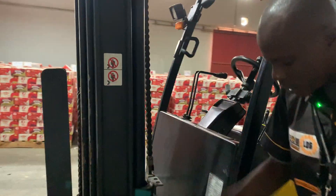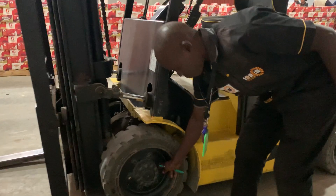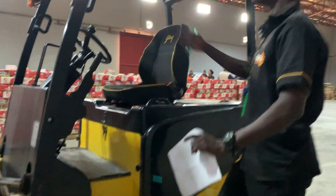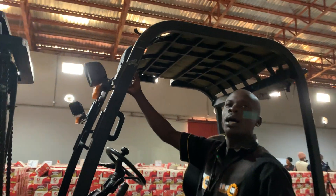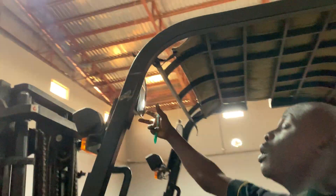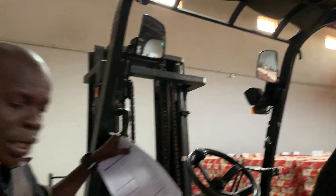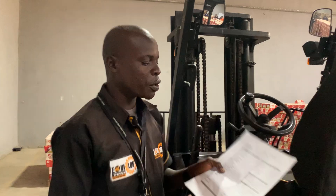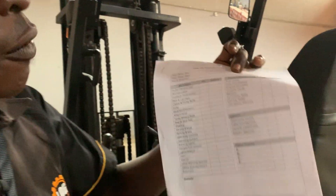Look out for the chains to ensure they are in good condition. Check the bolts and nuts on the tires — ensure they are all in good condition. Look out for your overhead guard and your side mirrors to make sure they are all intact and not broken. That covers the pre-operational check — you have a checklist for what to check.